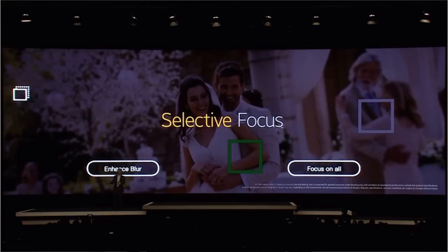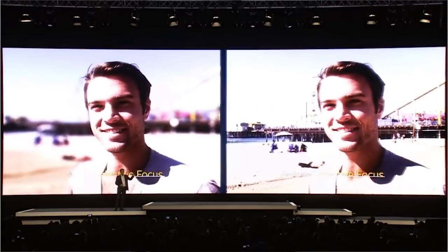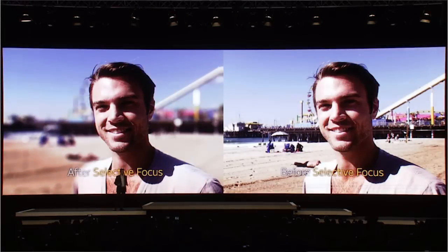They've also introduced a selective focus mode. This is something you do after you've taken your picture — you can go in and choose your subject and then choose to blur out the background, as you would see in photos from a much more expensive camera.